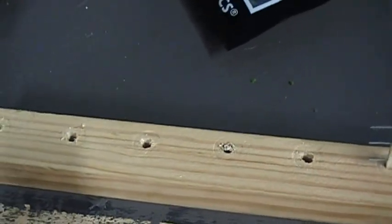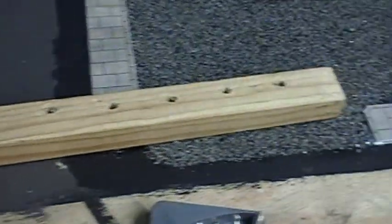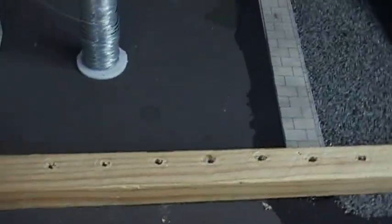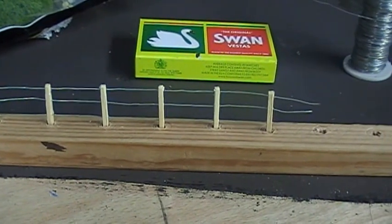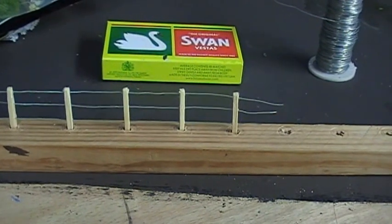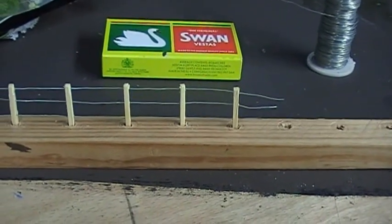So basically what I did — I had a length of timber and I drilled holes, I think there was about three mil diameter holes every 25 mil apart. And then I used that as a drilling template — I literally dropped that on the layout and drilled down through. And then obviously the matchsticks push down into the holes. The holes are about eight mil apart.